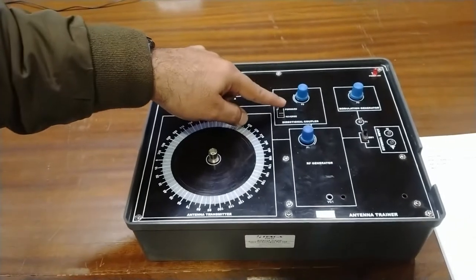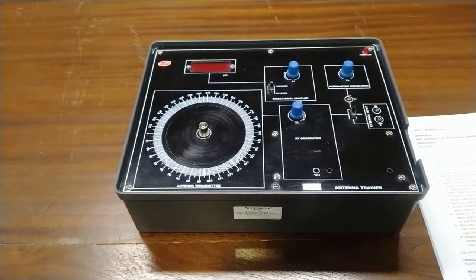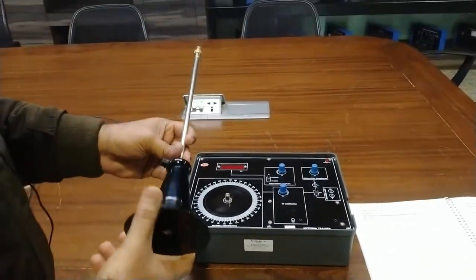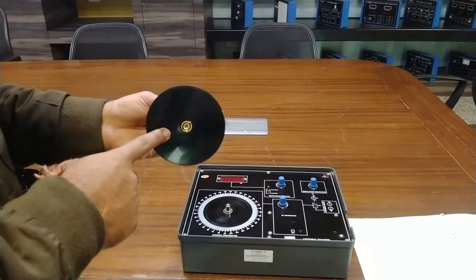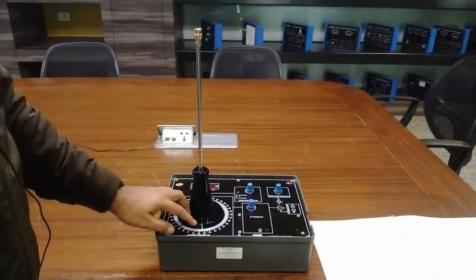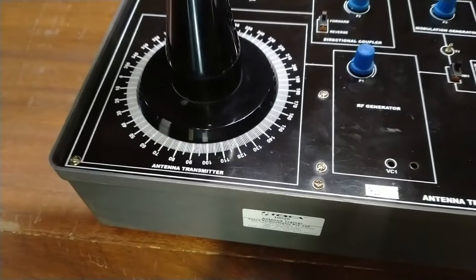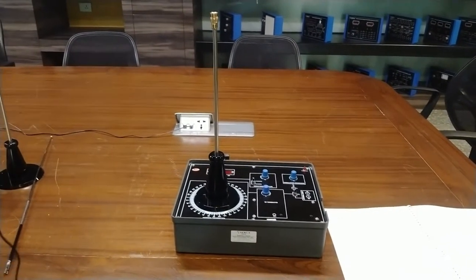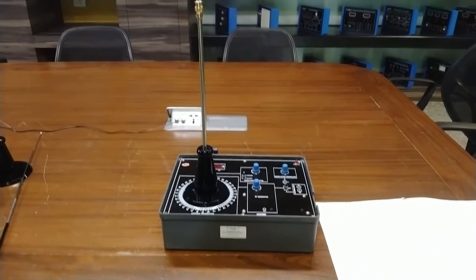Switch two is the forward/reverse switch for the directional coupler to select forward and reverse direction. This is the goniometer. Now we will install the transmitting mast. This is a complete chrome-type stand for installing the antenna on the transmitting mast, with an inside BNC connector that can easily be installed on the main unit. It has markings by which you can adjust the degree wherever you want to set the antenna. We will set it first at zero degrees.